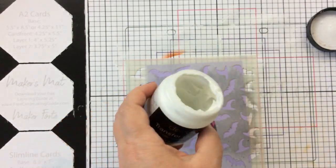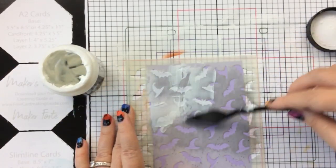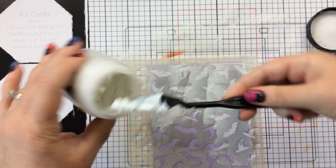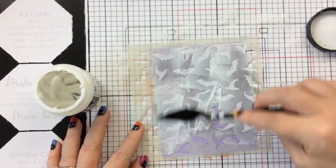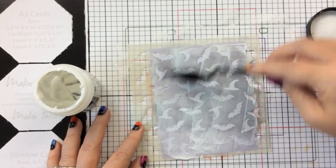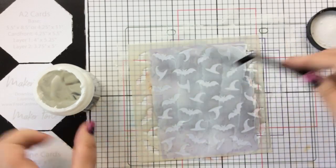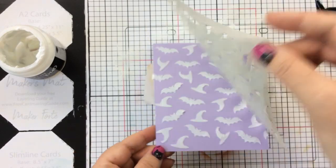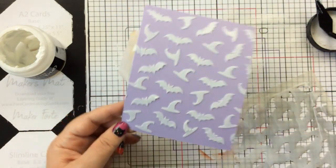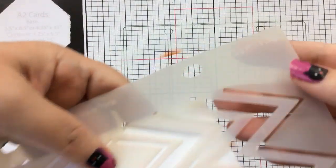I have here the Hats and Bats stencil, and I thought this would be great to use with the Black Velvet flock — it is going to look beautiful. I'm using the Duo for this one because the black flock is pretty opaque itself, so you don't really need to help it along with Blanco. I'll remove that stencil and clear off the edges to get a nice clean edge.